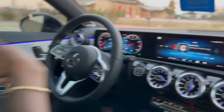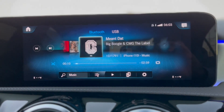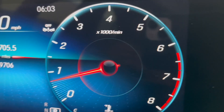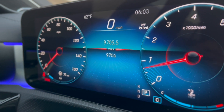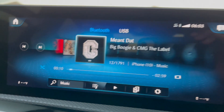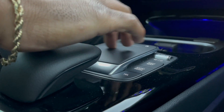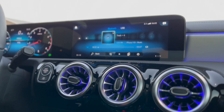You got a new screen as well — the dash is completely new, it's basically all digital. Everything looks really new, really 2023 technology. You have a mouse controller right here too. I'm not a huge fan of the mouse but if you are, you can simply change your songs by sliding to the right or sliding to your left.